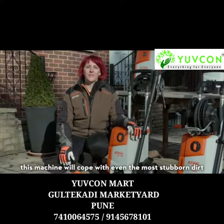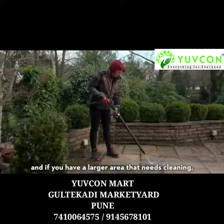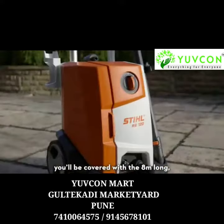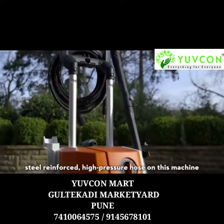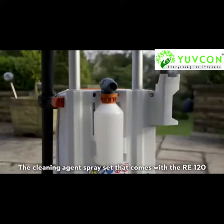This machine will cope with even the most stubborn dirt. And if you have a larger area that needs cleaning, you'll be covered with the 8m long steel reinforced high pressure hose on this machine. The Cleaning Agent Spray Set that comes with the RE120...